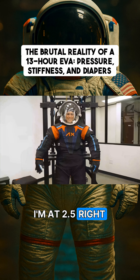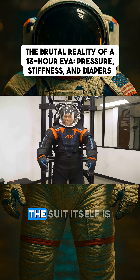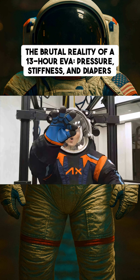I'm at 2.5 PSI right now and we're going up to 4.3. You can tell that my hands are getting stiffer. The suit itself is starting to feel a little bit different, but I can still do some things. I am feeling okay.